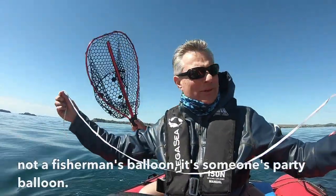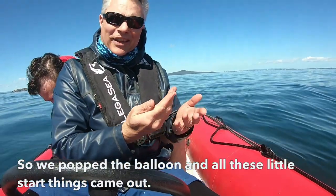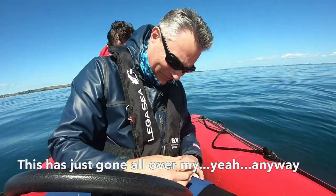It's not a fishing balloon, it's someone's party balloon. We popped the balloon and all these little star things came out. Whoever makes these things, don't do that. This is just all over my...